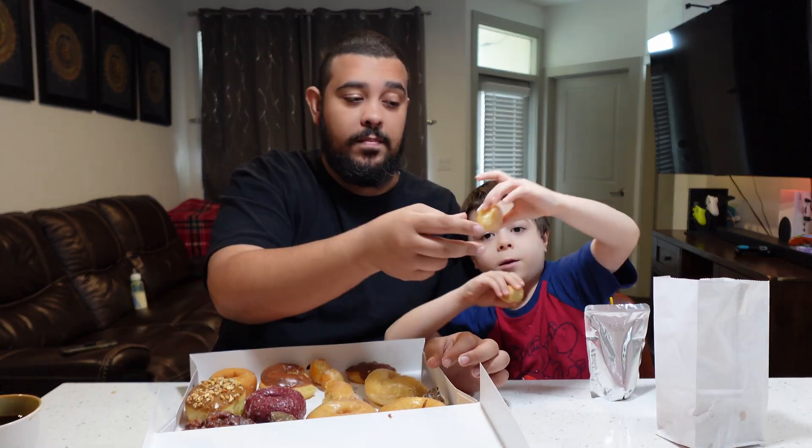Let's try the donut holes — they're a little soft, melts in your mouth. So good! I give the donut hole ten out of ten.